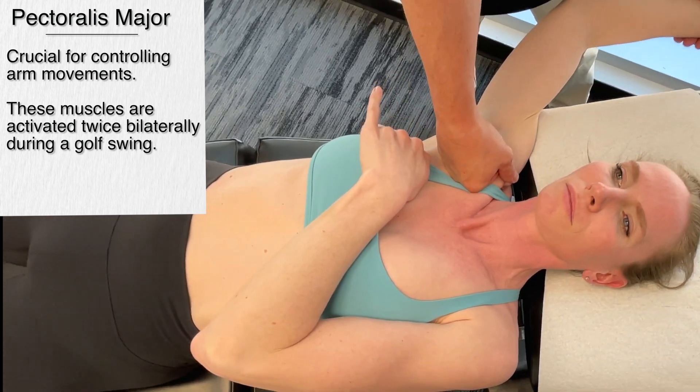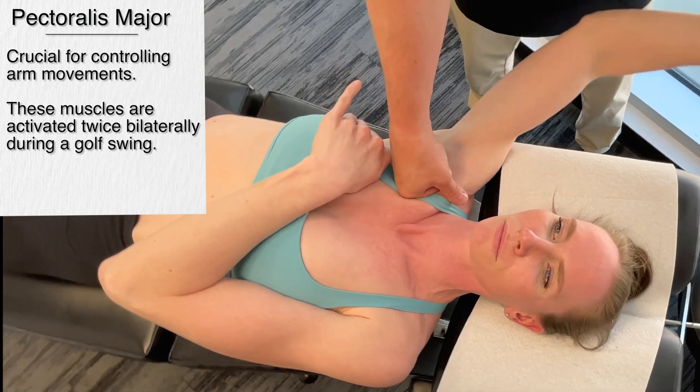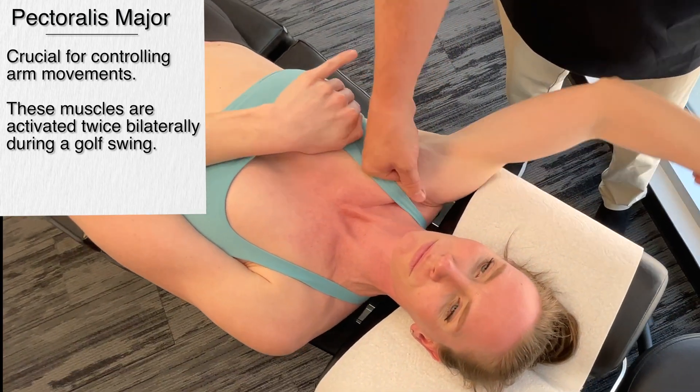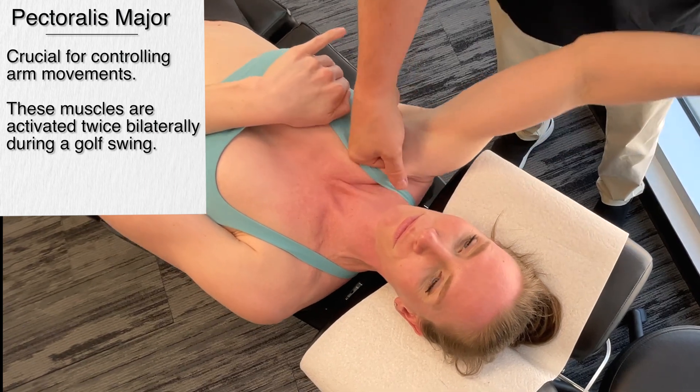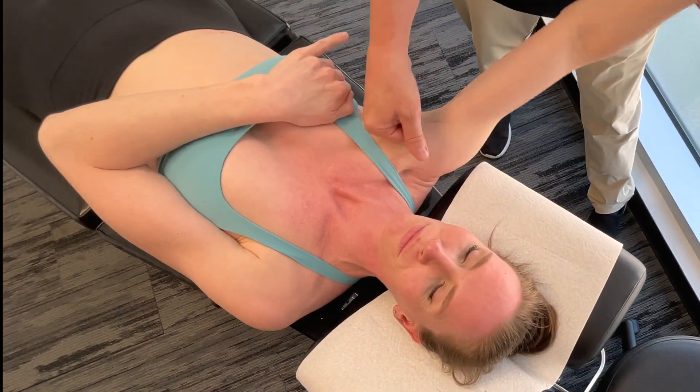During the golf swing, the pecs are activated two times on both sides. Now I'm going to get a little bit of circumduction in there, which increases the intensity considerably.